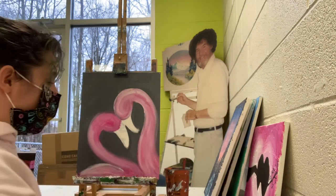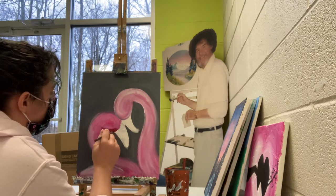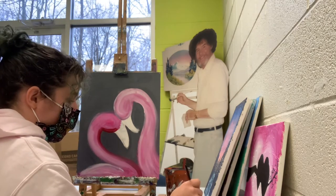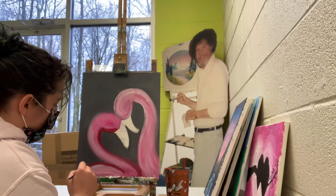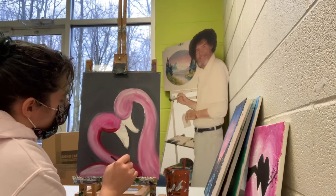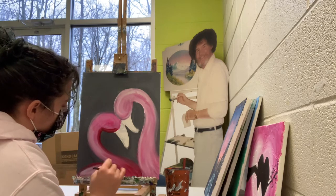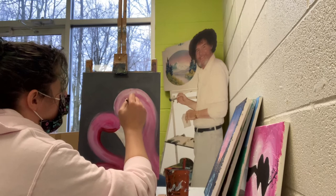I'm going to put away the bigger brush and get out my medium flat. I'm taking the red now and doing just the underside, smoothing it into my pink and white. There's also a little bit of red right here on the top of the wing. If you like more red, put more red in there — it's your painting, you do it the way you want. I'm just here to inspire. Just a little bit of red on the underside of this one too.